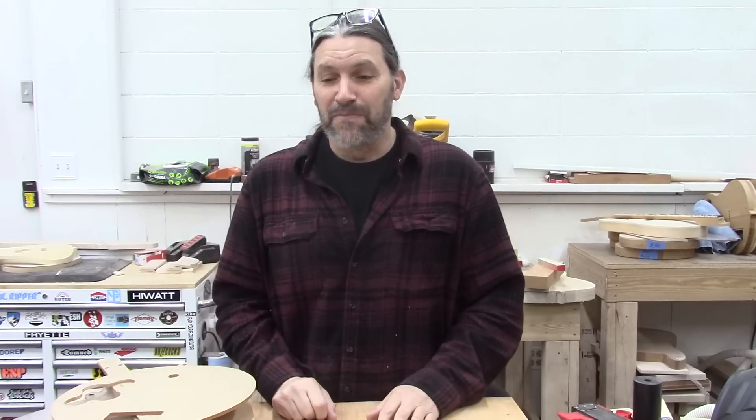Obviously that was a bad idea. I didn't attempt to build a Les Paul style electric guitar until many, many years later, and I did exactly what you guys probably know I'm gonna say — you go to the forums, you look at all the stuff, and these guys make all these jigs and print all these templates out. I still have a bunch of those original templates floating around somewhere in the shop.